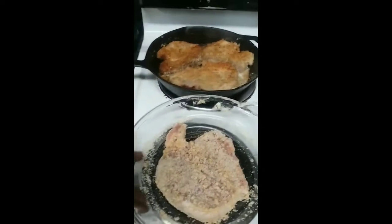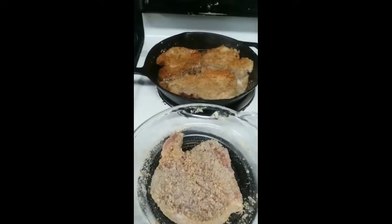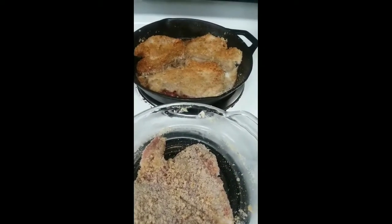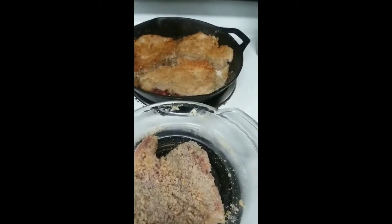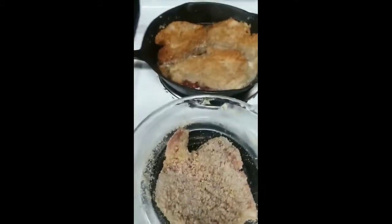For the pork chops it's very simple. I took a bowl and put egg wash in there — just egg mixed with a little bit of heavy whipping cream. Then I used coconut flour, almond flour, and pork rind crumbs, and mixed all that up with some salt and pepper in a dish.